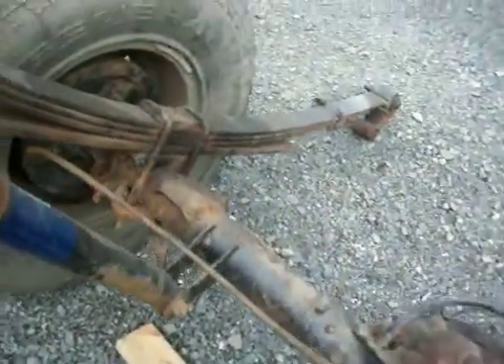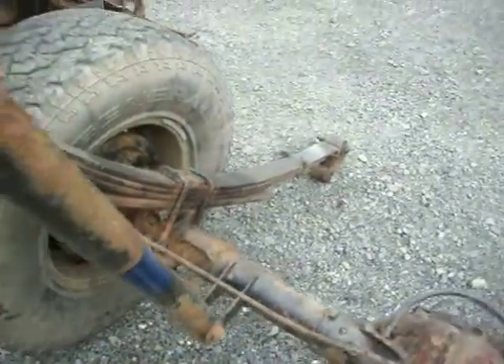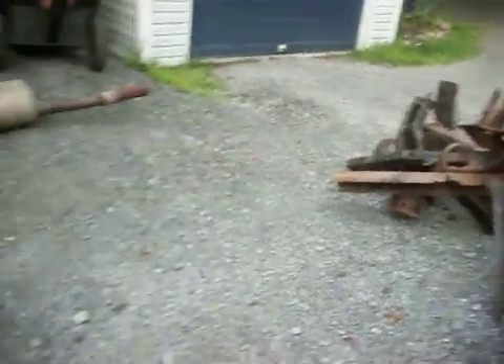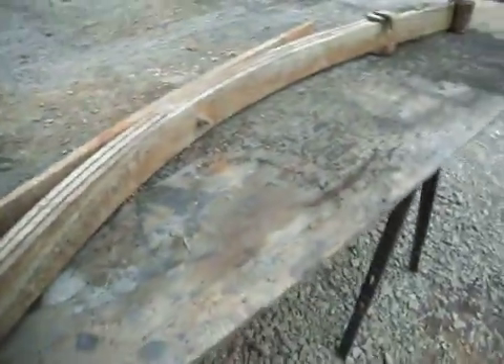I'm going to buy new cables and check the brakes and do whatever that needs. I'll probably get new tires, but I won't do that until the truck is all done. So I have to get rid of that stuff and get it to the dump.